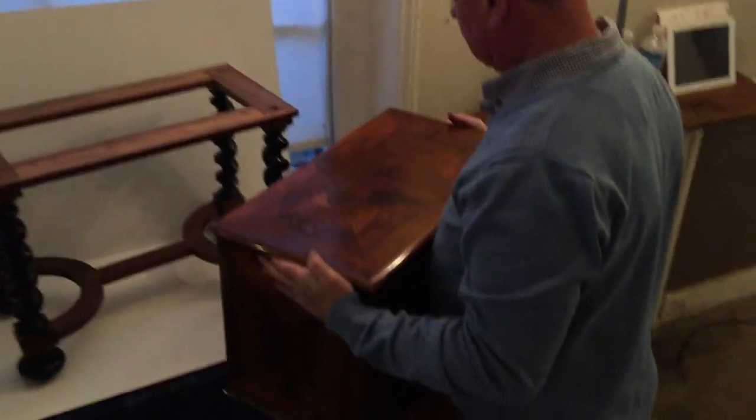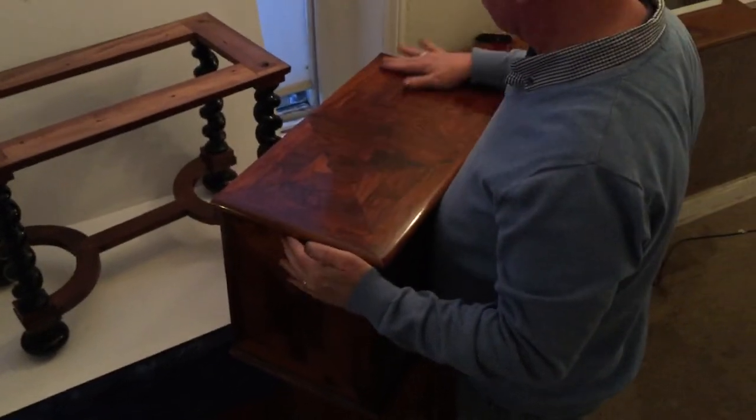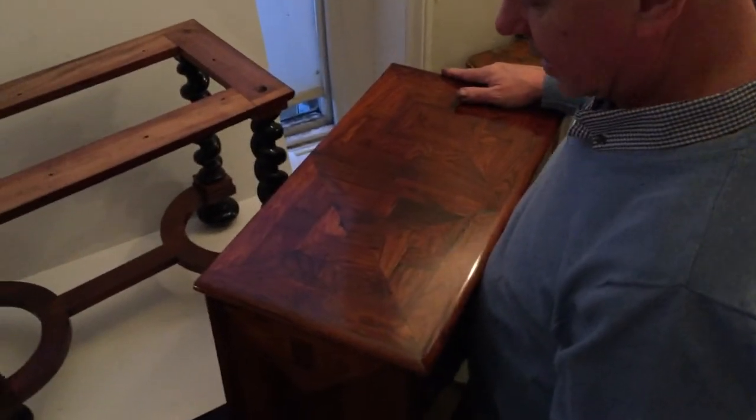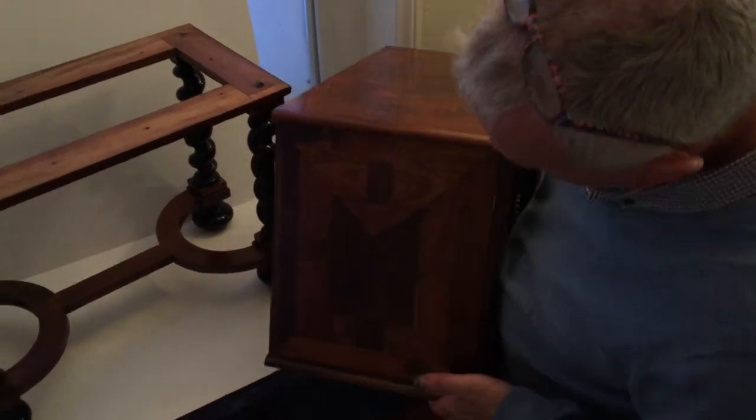You can see the top — it's beautifully done. It's done in two sections but all kingwood and rosewood inlaid, the same as the sides.